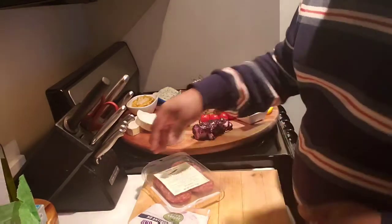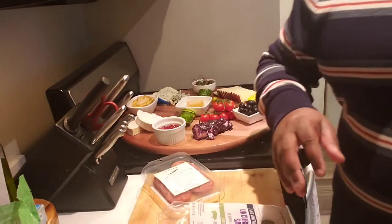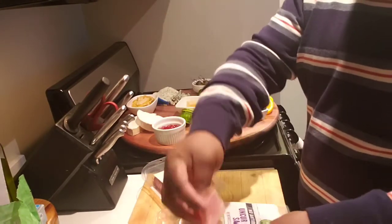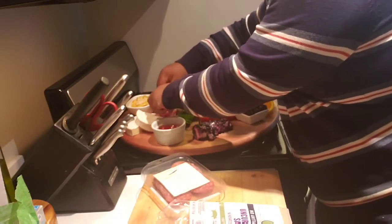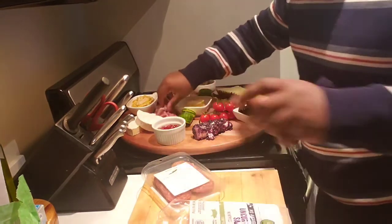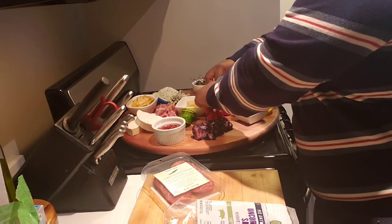The next thing I want to do is put my meat on. I have this prosciutto — I've already taken it out of the package. It's just very thinly sliced Italian ham, and it's really, really good. I'm just going to set a block of it right here beside the brie so people can just pick it up. I also have some uncured genoa salami — larger sliced salamis.